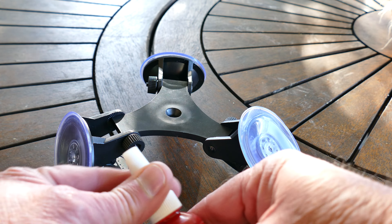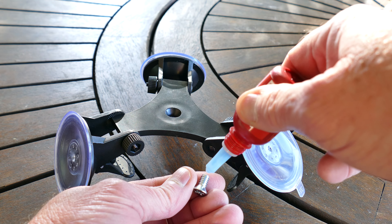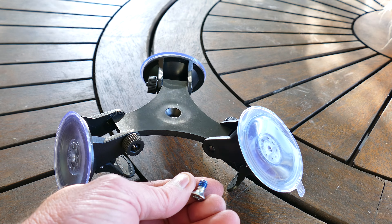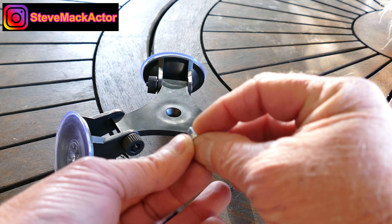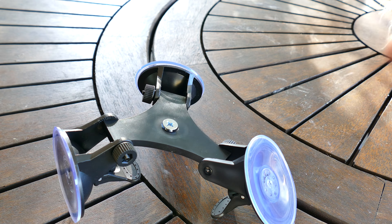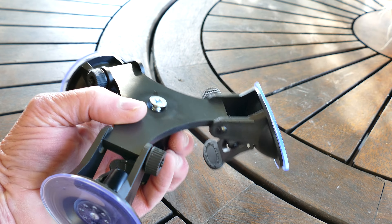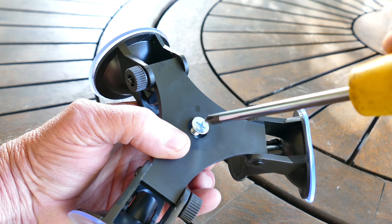And besides which, you couldn't possibly land this on the moon on a windy day like today, because we'd get blown everywhere, wouldn't it? And yeah, let's go try it out.